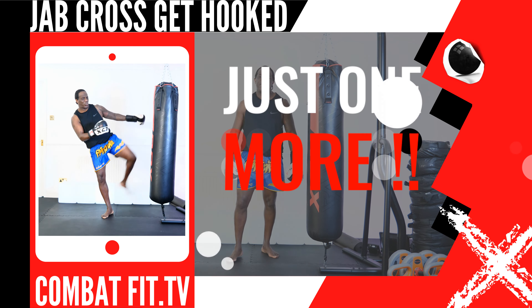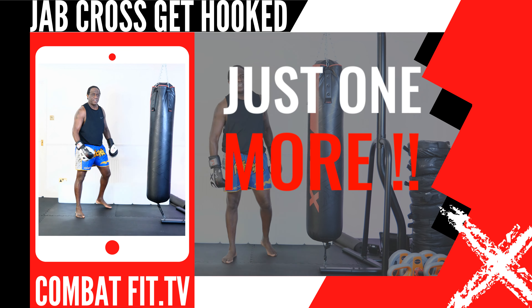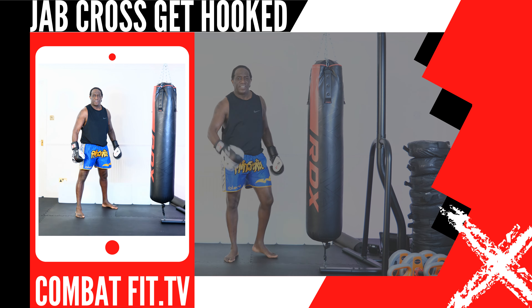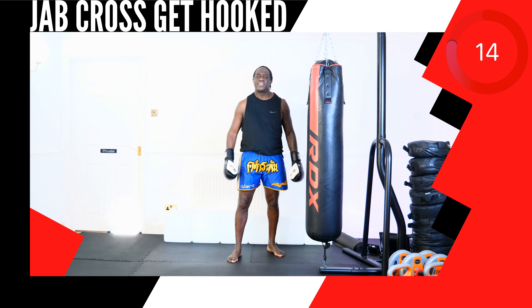This next up, strike combination: 13, 2, 10 knee. Last round up next. Get ready — round 4 up next.